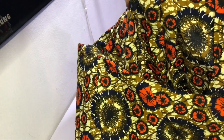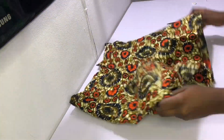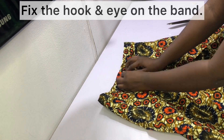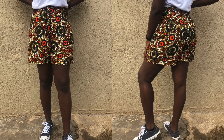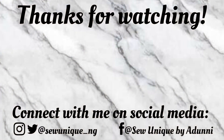After sewing the band closed, this is what your shorts should look like. Go ahead and fix the button onto the band and your shorts are now ready to wear. I like these because they can be worn with heels, trainers, slippers — anything — and they work really nicely. We've come to the very end of this tutorial; I hope you enjoyed it and it was worth your while. Please give this video a thumbs up, share, and leave your comments and feedback in the comment section below. Thank you so much for watching, and I'll see you in my next video. Bye!